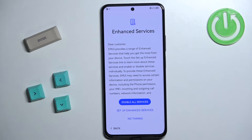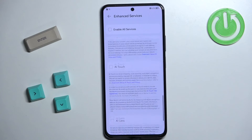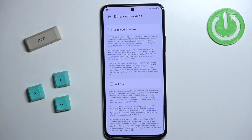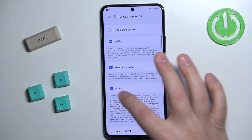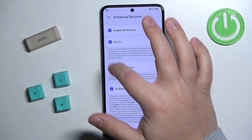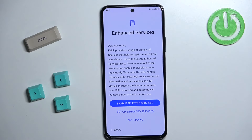Here we can enable enhanced services. If you want to enable all of them, tap on Enable All Services. If you want to choose which services are enabled, tap on Setup Enhanced Services and check the boxes next to the ones you want. If you don't care about any of them, tap on No Thanks to skip. Once you're done customizing your settings, tap on No Thanks to proceed.